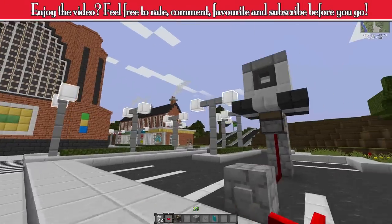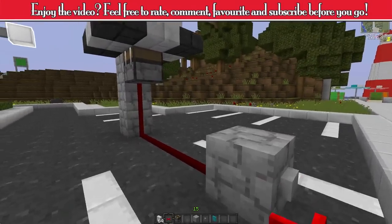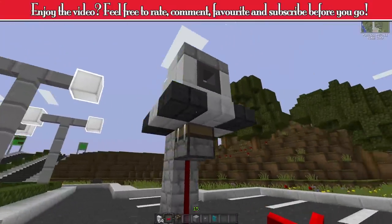So if you've enjoyed the video, please let me know by rating, commenting and subscribing. Until next time, thank you for watching and goodbye.